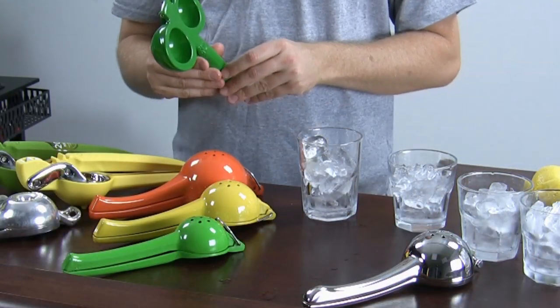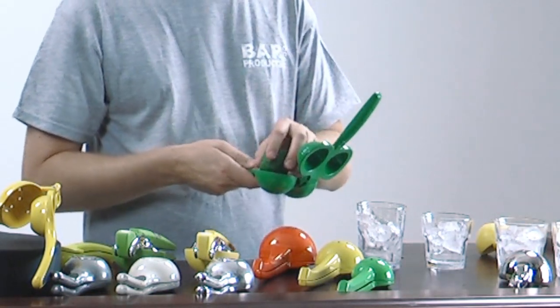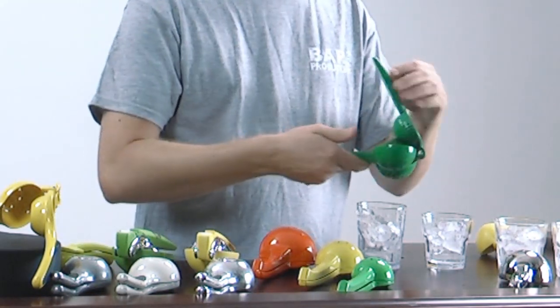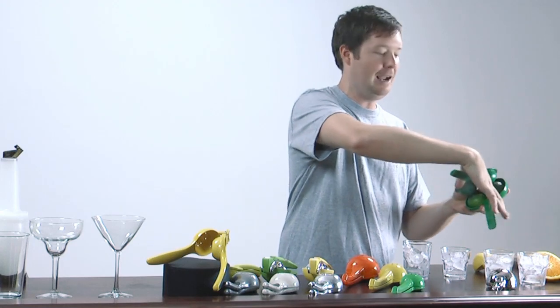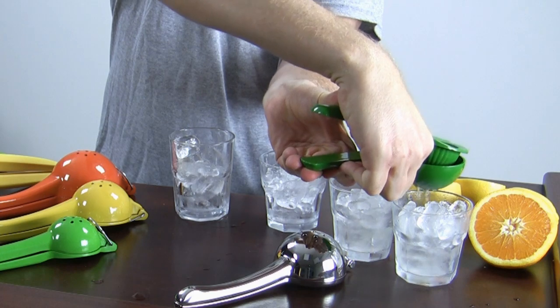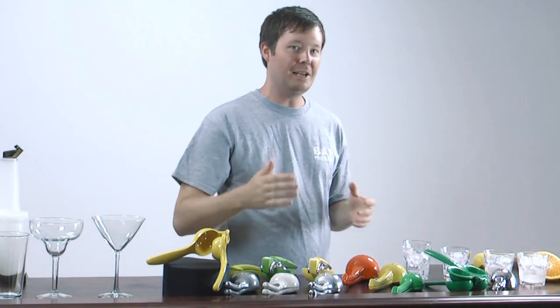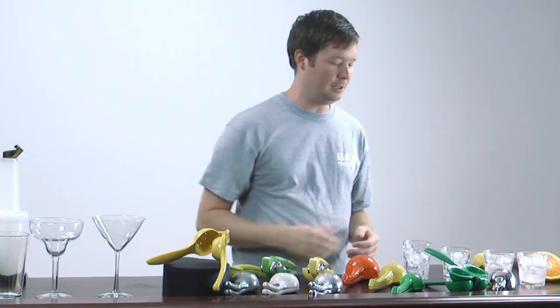I want to start off with the double squeezer right here. This is for your limes — where you're making two drinks at once. One lime half in there a piece, and watch this: two glasses, done. All that juice and nothing but that juice. You leave that nasty rind right in there.